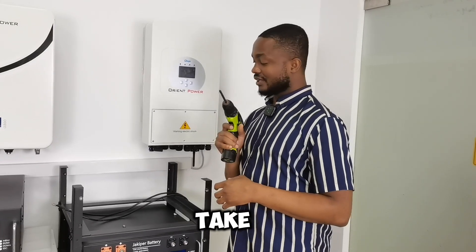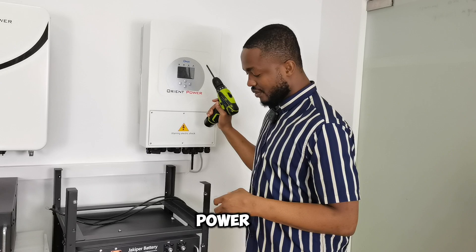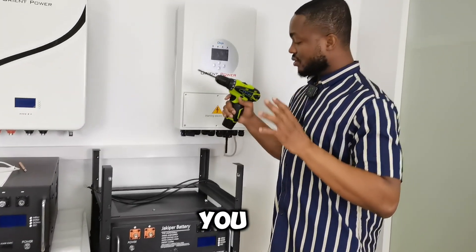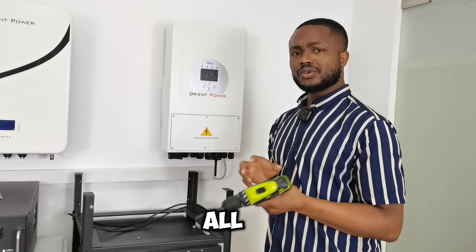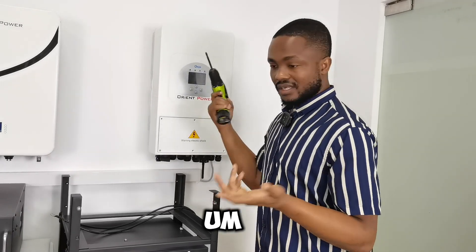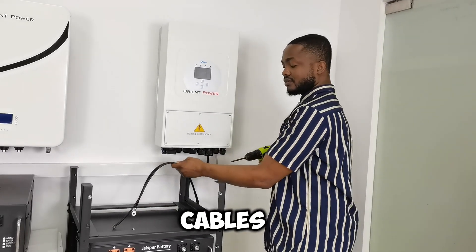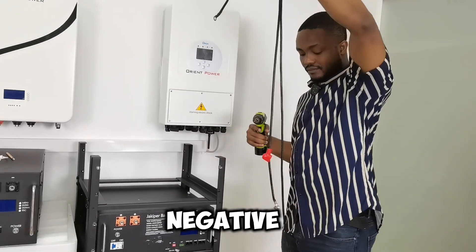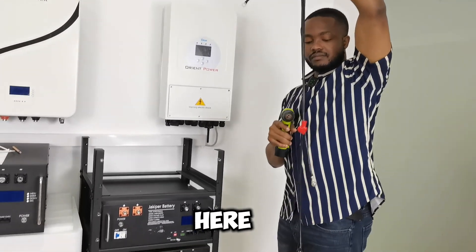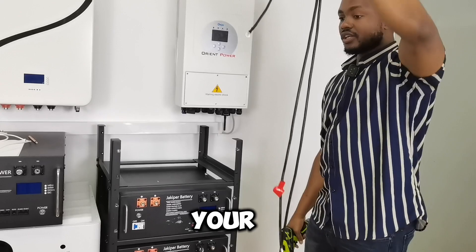Today I'm going to take you through the entire process. We are going to connect this Oren Power inverter to our Oren Power battery. It's pretty simple — you can follow along. All you need is this power tool here, an electric drill, and two cables: positive and negative, red and black. They all look black but you can see this is the positive and this is the negative. You need your cables like this.